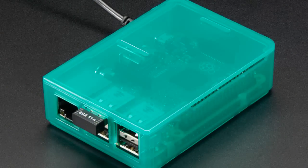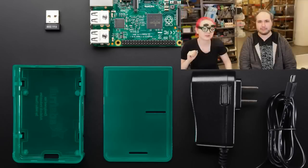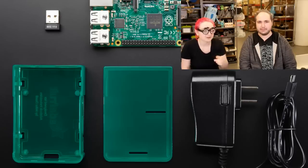This is the OctoPrint parts pack. It comes in a lovely green case. You get an SD card that comes with the printing software already written onto it, so you just plug it in and go. It comes with a power cable and a Wi-Fi dongle. Put this together and you can use it to control many 3D printers.